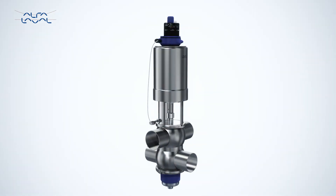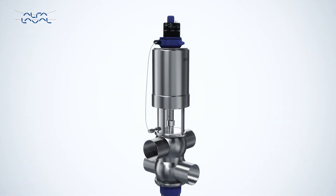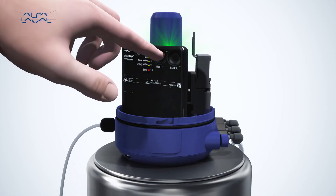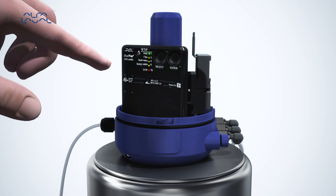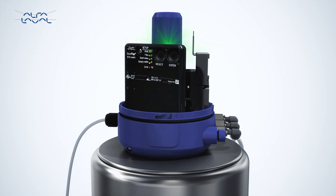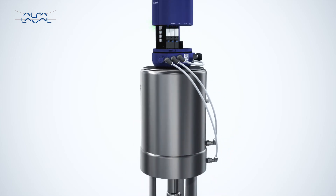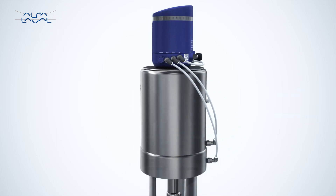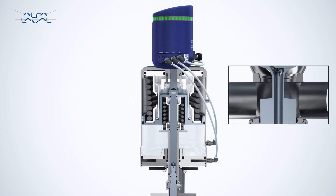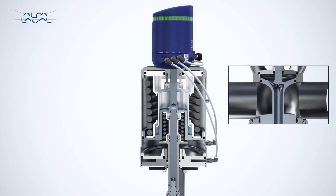The Alphala Valve Thinktop features a customer-centric design with fast and extremely intuitive auto setup. Simply press select and then enter on the Alphala Valve Thinktop control board. It automatically recognizes and selects the valve type and matching valve tolerance band, then completes the auto setup. This reduces the setup time by up to 90% compared to other automated control units on the market.